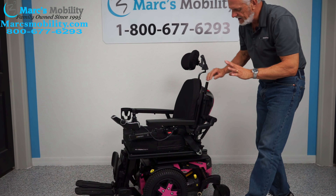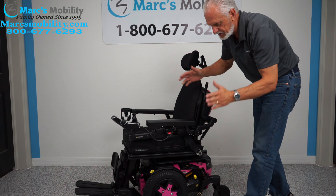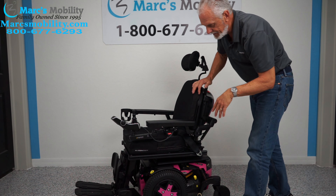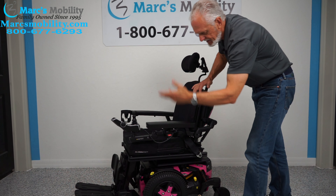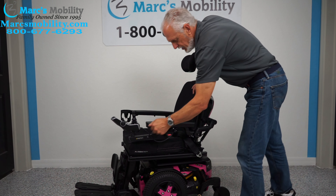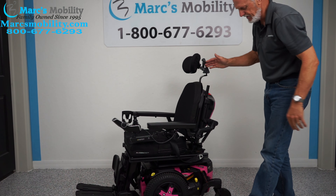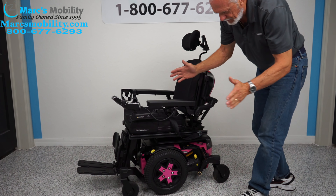This is the Quantum Edge 3 Stretto power chair — it's only 22 inches wide. It has 12 miles, the electric tilt, the electric recline, the electric feet, headlights, flip-up arms, the swing-away joystick, the safety belt, the cup holder, the adjustable headrest, the Stretto 3 suspension, and narrowness.